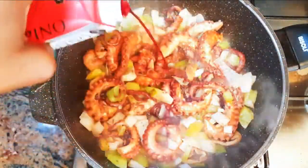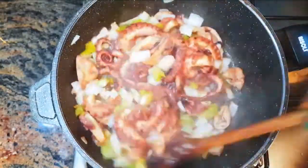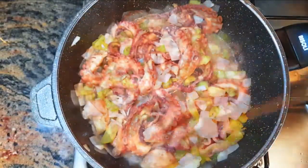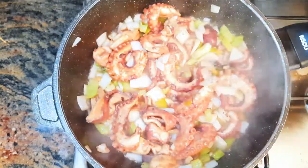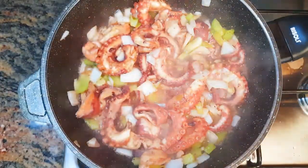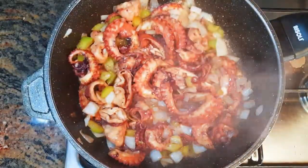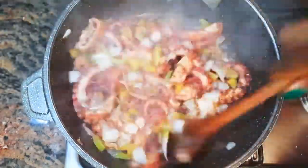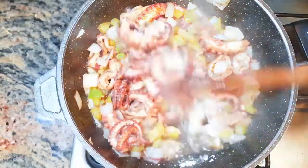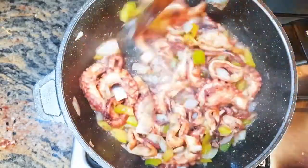I'll come in with about 4 tablespoons full of red wine. I'll keep stir-frying this on medium fire for about a minute. Then I'll drop in a teaspoon full of cornstarch to thicken up the juice, and cook this for 1 minute more.